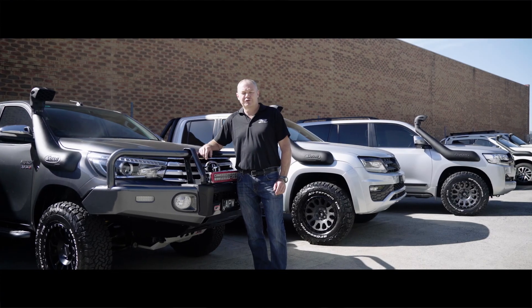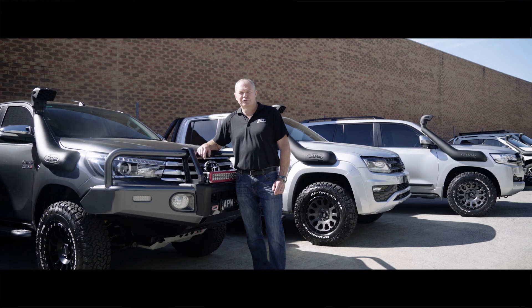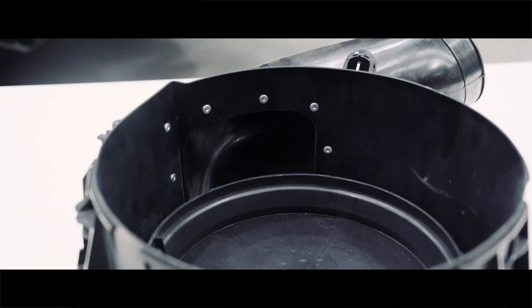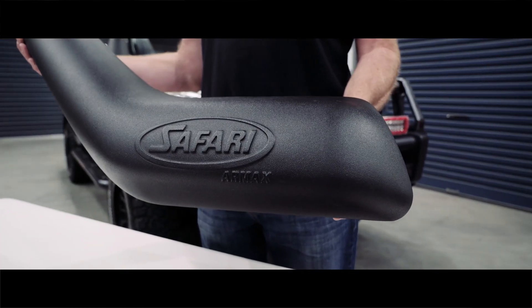G'day guys, I'm Dean from Safari 4x4 Engineering. I'm here to talk to you about our Safari Armax performance snorkels today. All Safari Armax snorkels come with a 4-inch air ram, larger air intake onto the air box, and a larger designed snorkel body to maximize airflow efficiency.